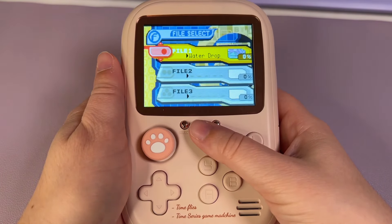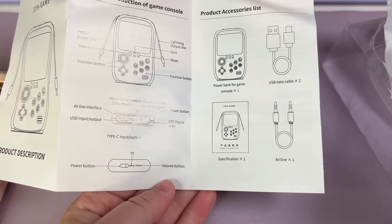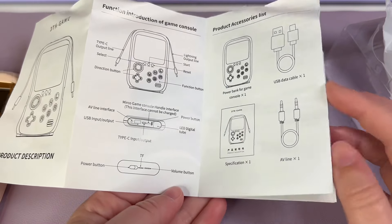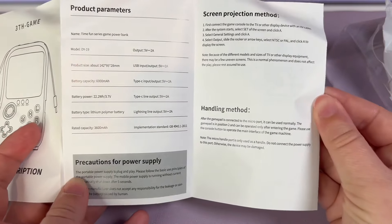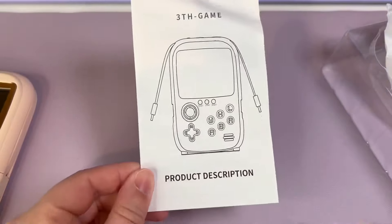This time it does not seem to be stuck in turbo mode, which is nice. I also quickly wanted to show the manual that came with the device so you can check it out — pause to read if you need to, because I'm just going to go through it quickly.